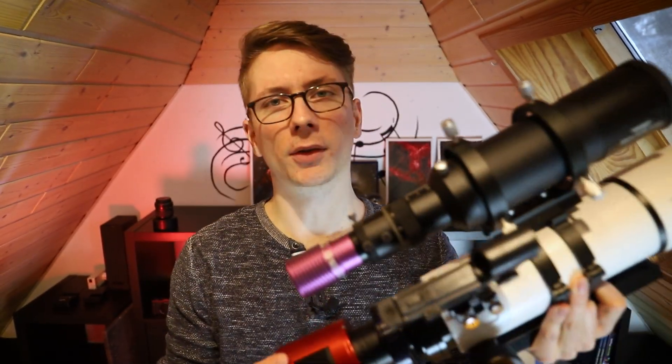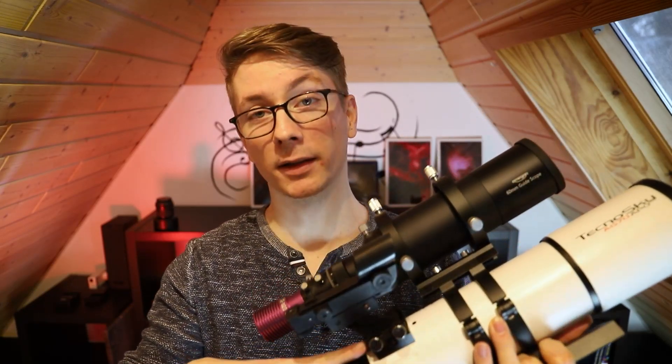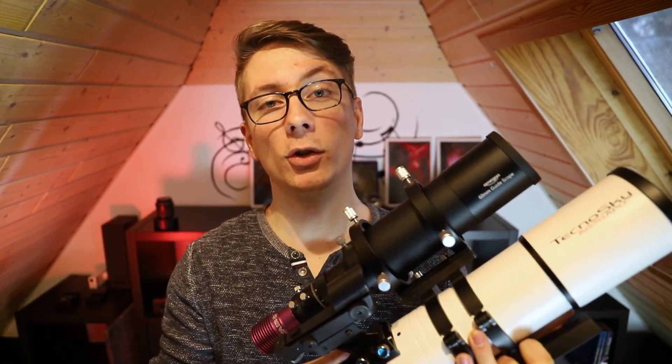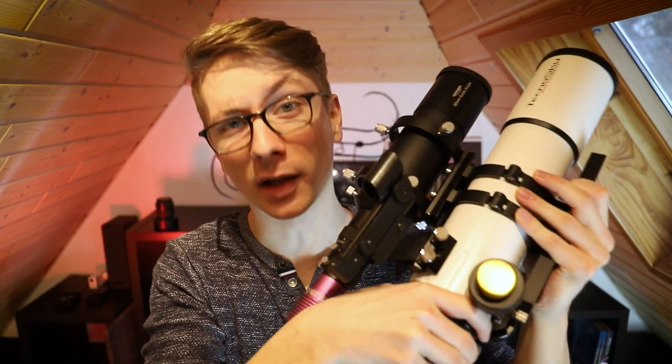If your guide scope is mounted on the main telescope and not in the finder scope bracket, you can always leave the red dot on there and have it ready to be used if anything in your process fails — which will happen eventually. Even my plate solving software fails from time to time, and going to the next star in a matter of five seconds can save your night.